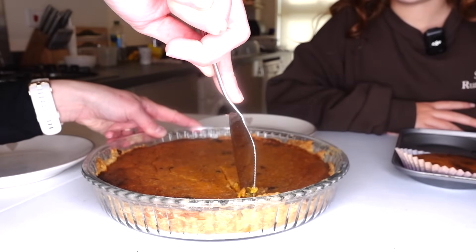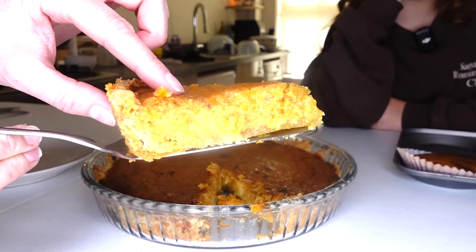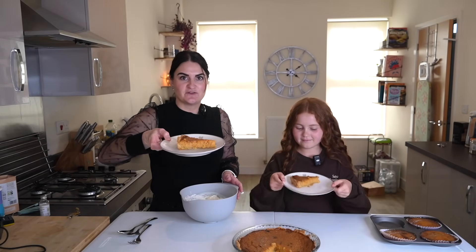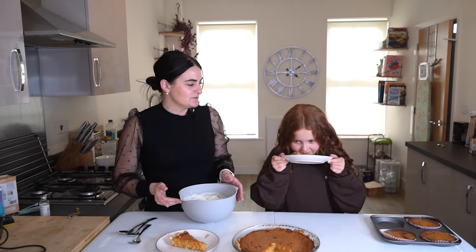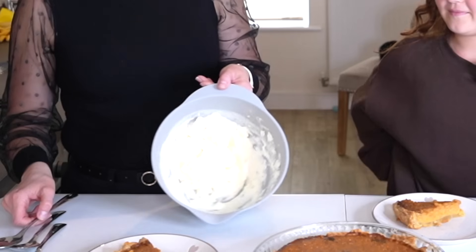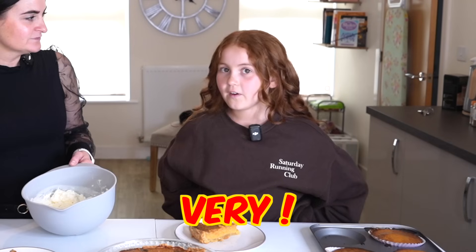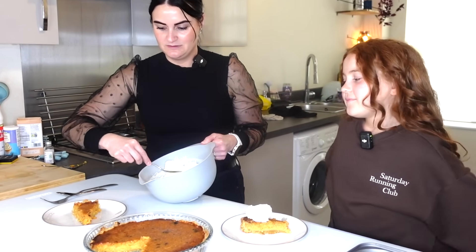It smells nice. Not sure if that's what it's meant to look like. We are ready to do the taste test. We've got our slices of sweet potato pie. Smells better than pumpkin pie. It smells more sweet, a little bit caramelized on top — like a sugary caramel. I think we should just taste it. We've got our whipped cream, which we hand whipped because Alana's sleeping. And it was hard work. We'll go with a dollop on yours and a dollop on mine.